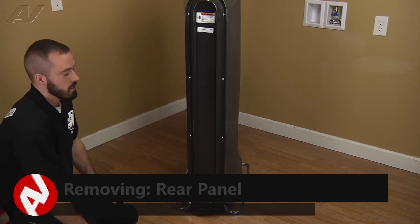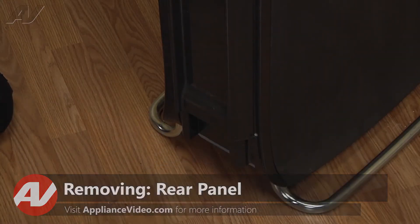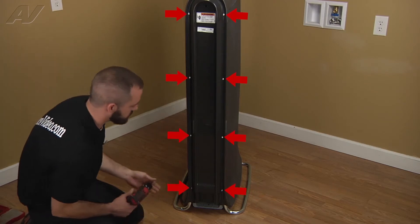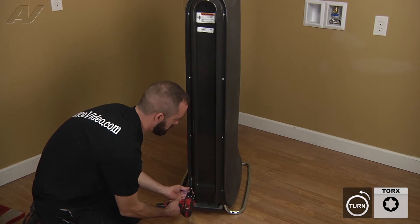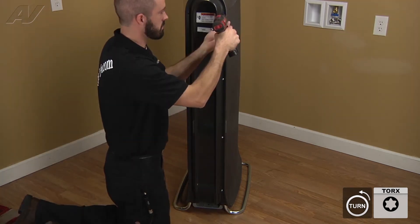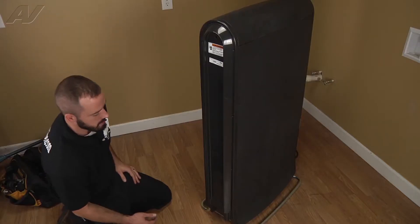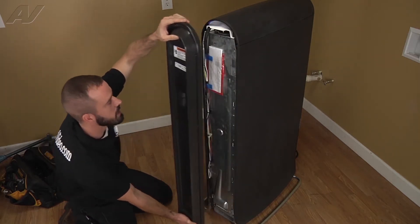To begin this repair, the first thing we're gonna do is remove the drawer and set that off to the side. Then we're gonna go ahead and remove all the Torx screws around the perimeter of the back panel. Now that you've got your screws removed, just go ahead and remove the back panel.